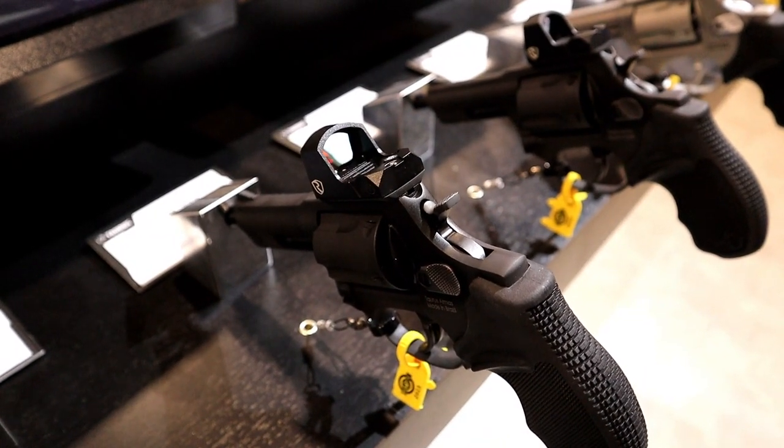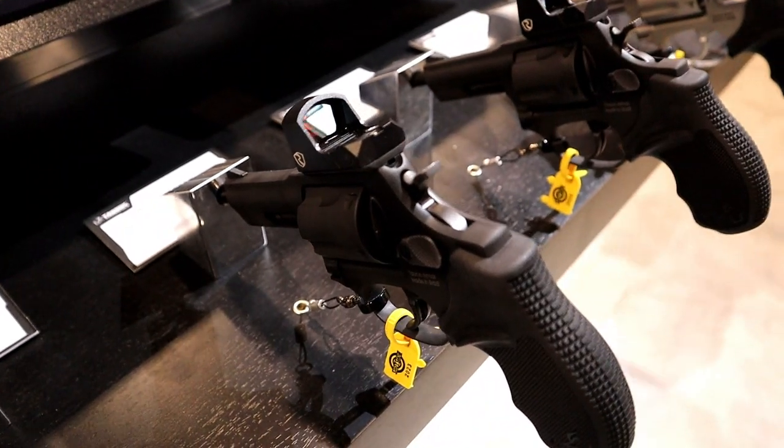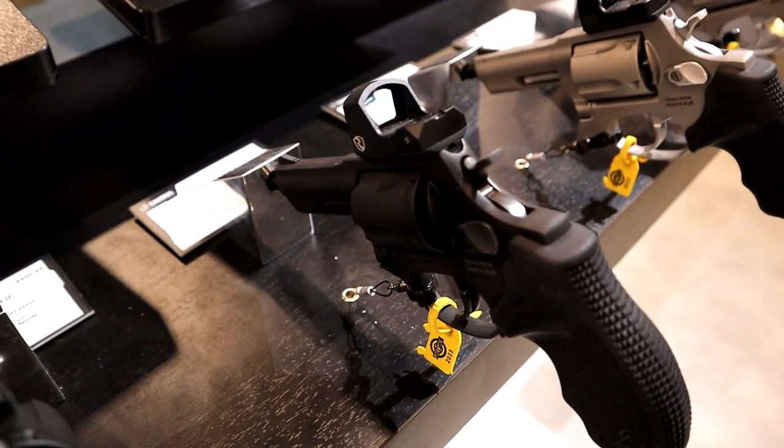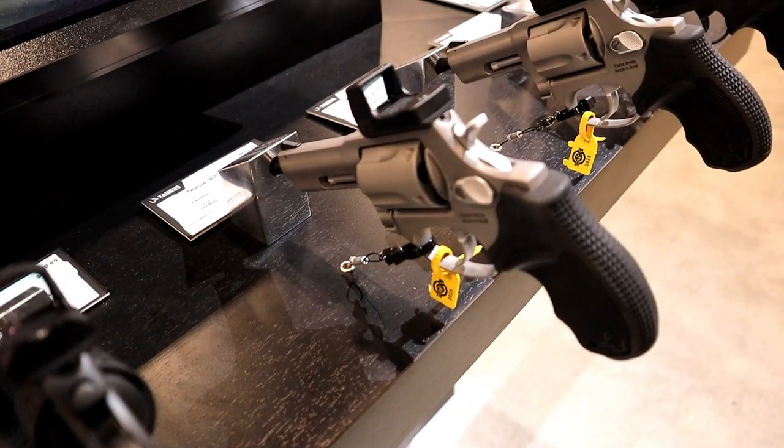Hey there friends, thanks for checking in. You're looking at the new Taurus 605 Toro. It's a 5-shot 357 Magnum that is now available optics ready.